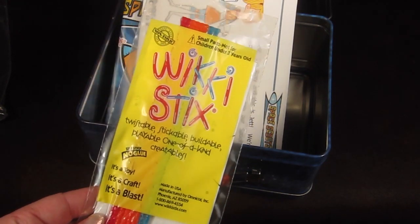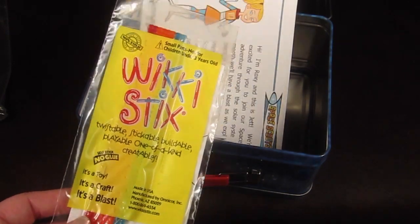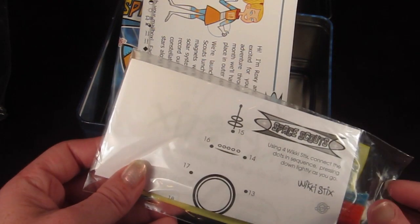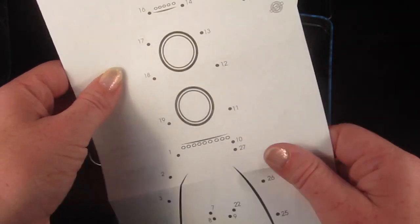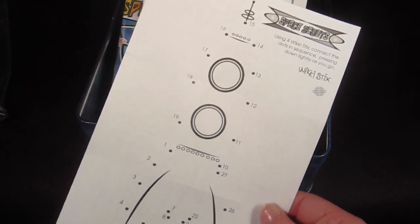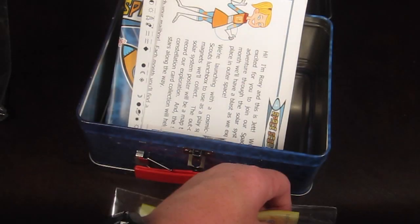This might be the little bonus toy — these are wiki sticks, and they're really fun. I actually played with these when I was a kid; they're just like sticky little strings and you can twist them, bend them, and make all kinds of little shapes. There's an activity sheet where you connect the dots using the wiki sticks and then it makes a rocket. You can see it makes a rocket — it's cute.